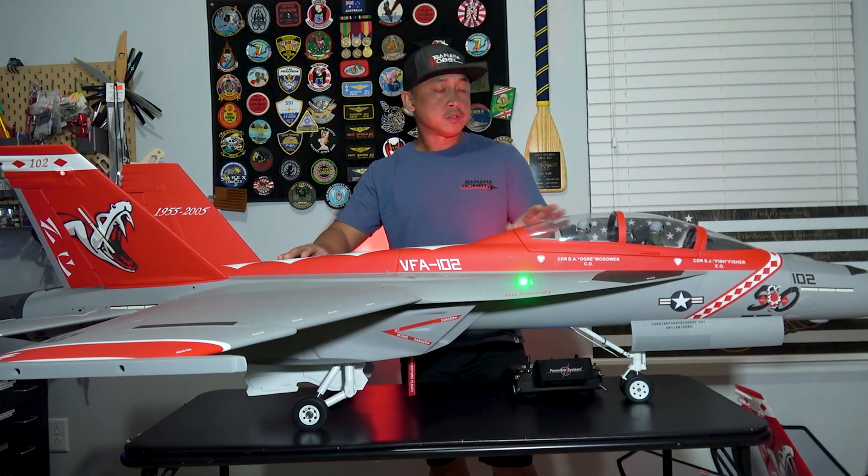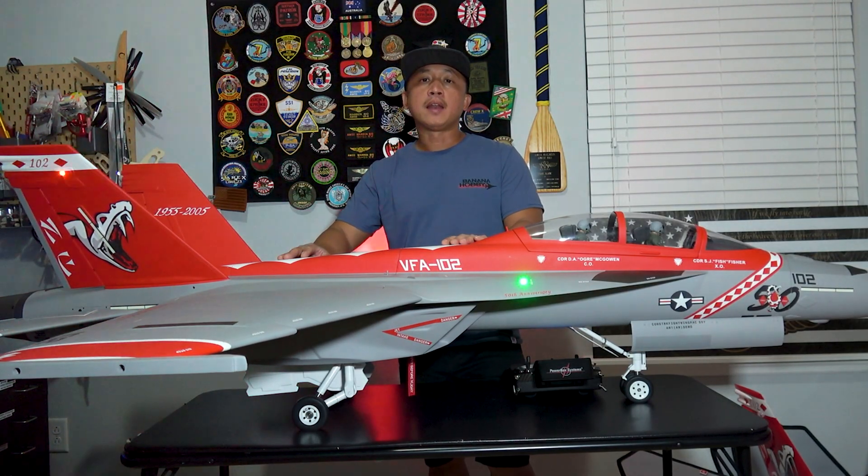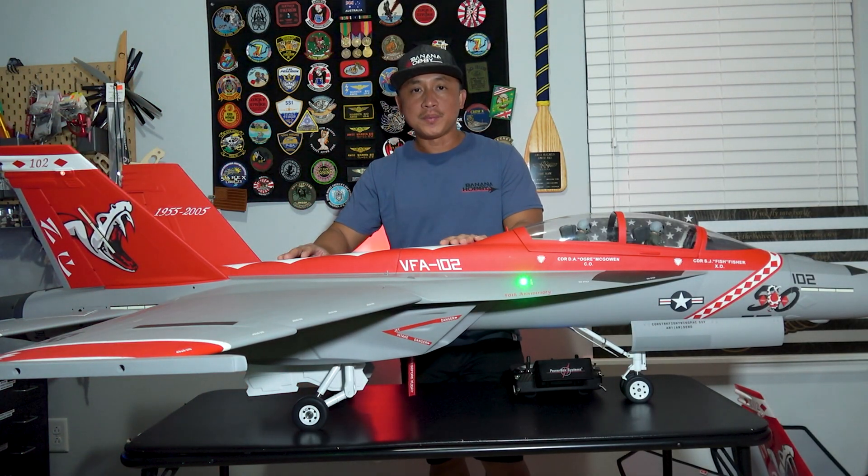That is pretty much it with the assembly and setup of the JetRuler F-18. I'm going to go ahead and do some final touches, final setup, and then I'll see you guys on the runway for the maiden flight.